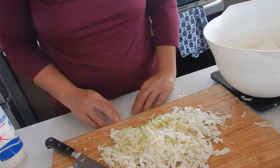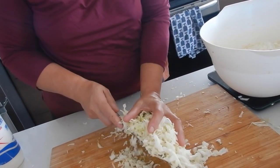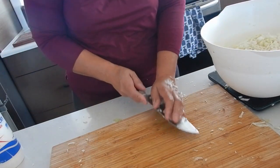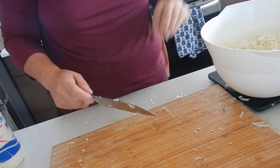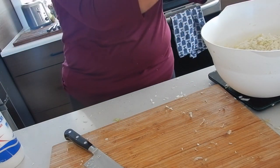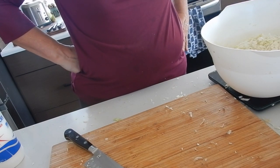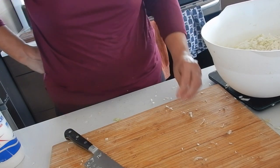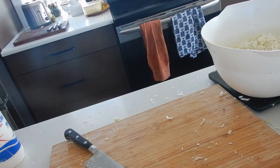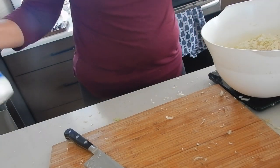Hi, I'm back again. So I have cut up a lot of cabbage — not as much as the recipe calls for. I did two and a half pounds plus another one and a quarter, so we're looking at three pounds and 11 ounces, almost four pounds. So if I divide the recipe, three tablespoons of sea salt — so this is my sea salt.